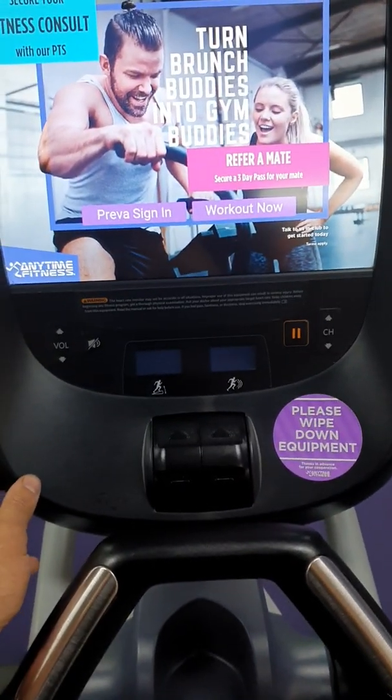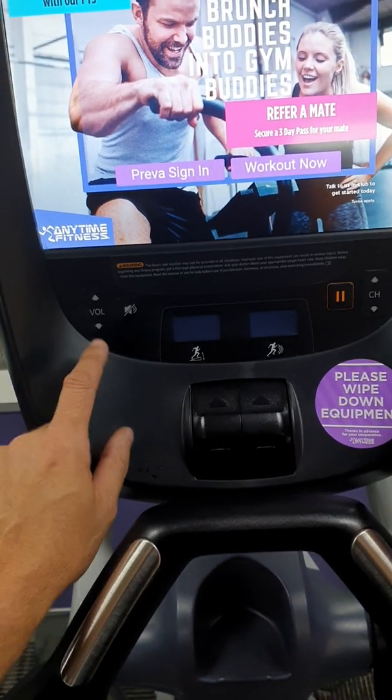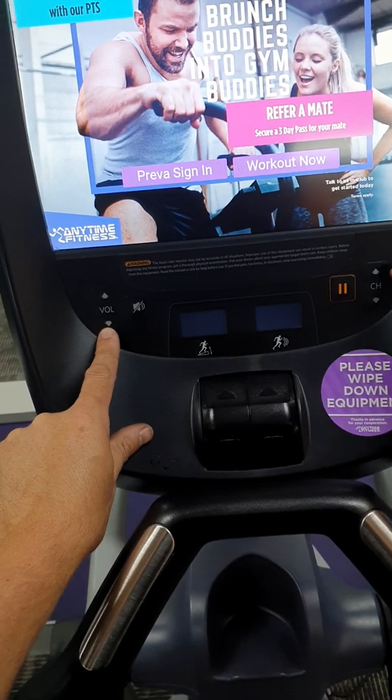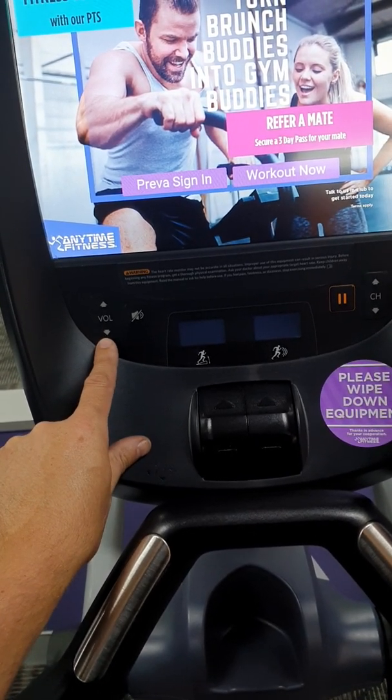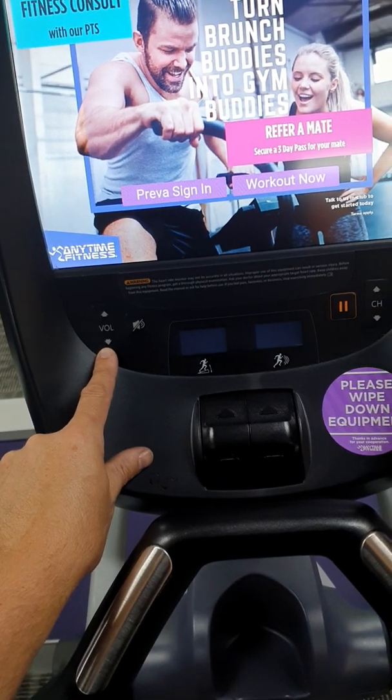To get into the maintenance mode for clubs or for users, what you have to do is press and hold the volume down button, and then while holding volume down, press channel up, channel down, channel down, and channel up again.